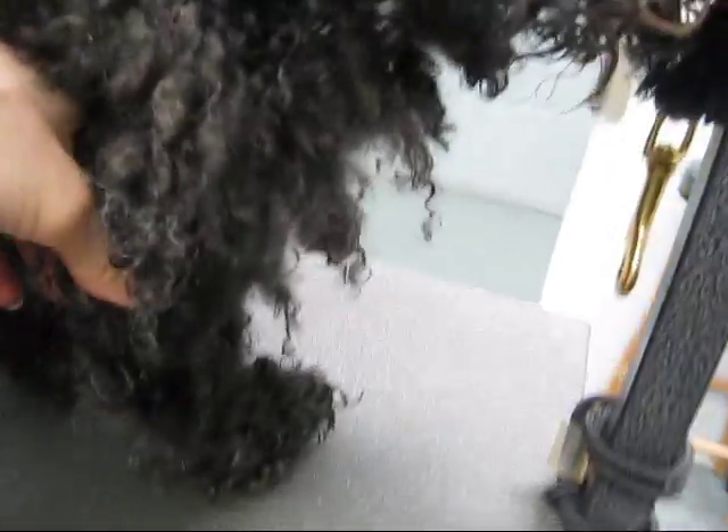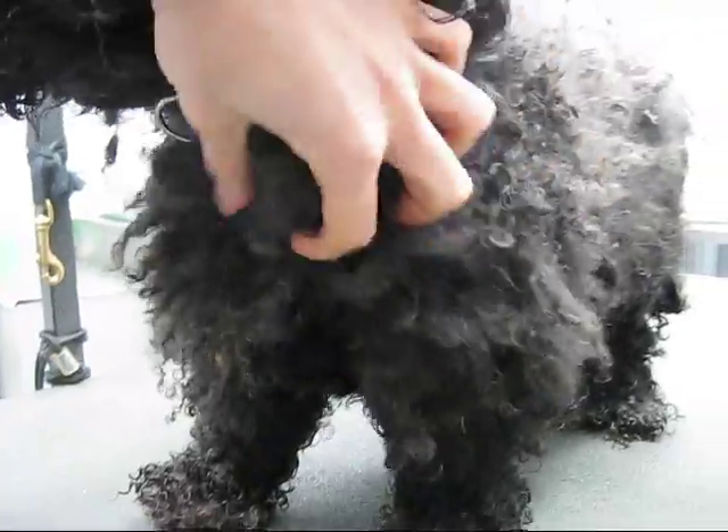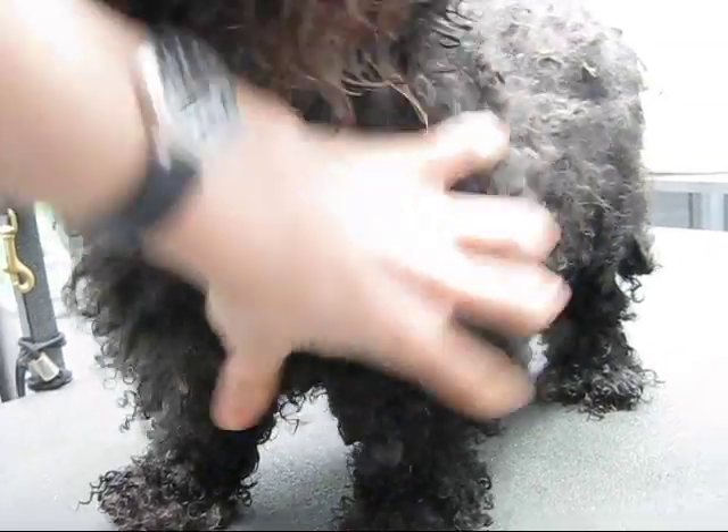I'm gonna touch your skin. I'm gonna get that — one big piece. Looks like they went over your back at home, but they couldn't get any further than that. Oh, girl. You smell so bad. These are all very thick mats.